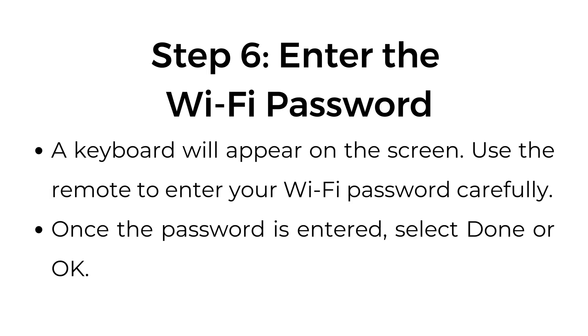Step number six: enter the Wi-Fi password. A keyboard will appear on the screen. Use the remote to enter your Wi-Fi password carefully. Once the password is entered, select Done or OK.